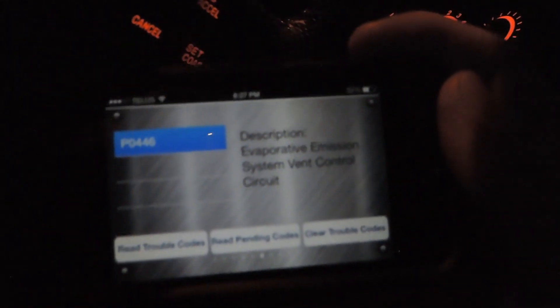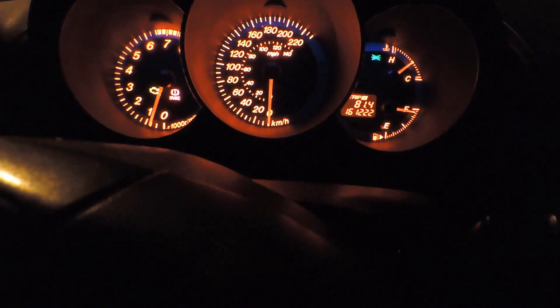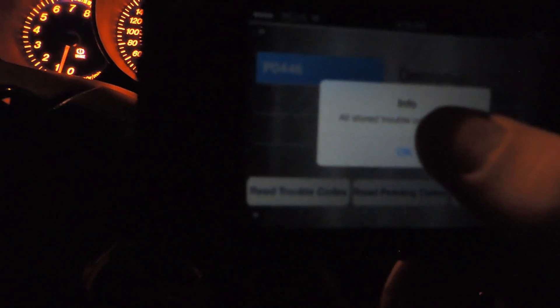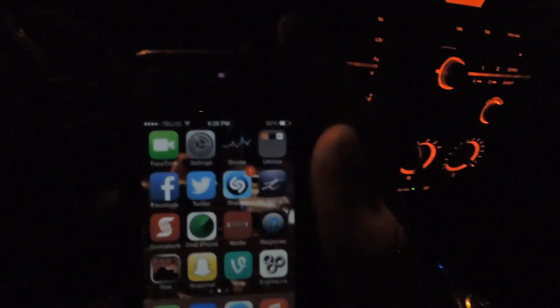It's a really cheap way to do this — about $20 on eBay; I'll show you guys the link. There's a check engine light right up there in my car right now. I'm going to clear the codes — and there, it says all codes cleared. That code is basically gone now. If you read trouble codes again on your phone it won't come up, so jot it down in your notes first.